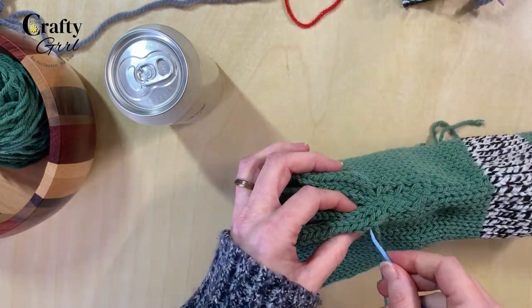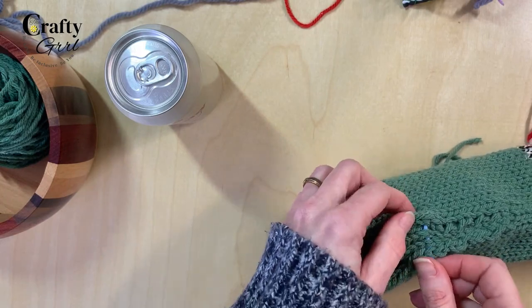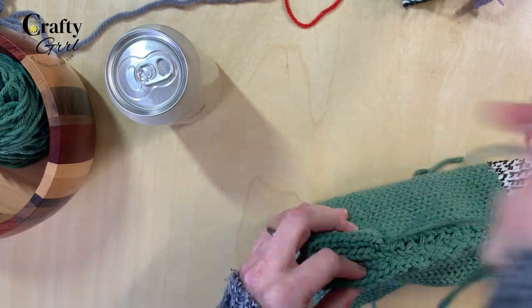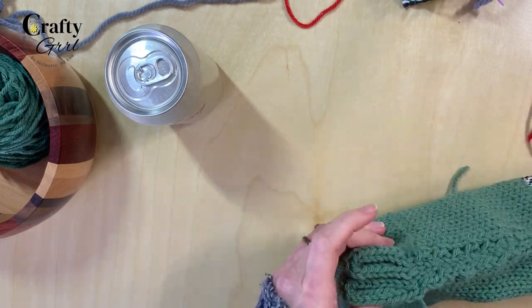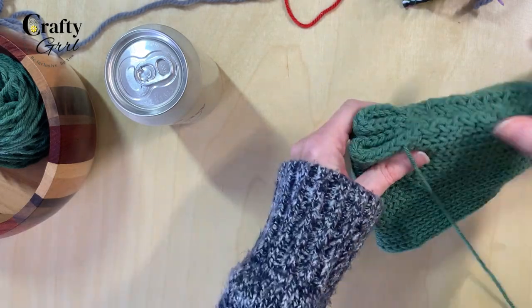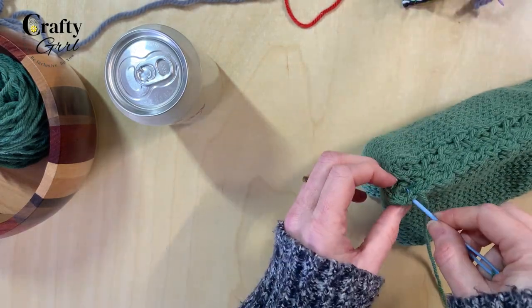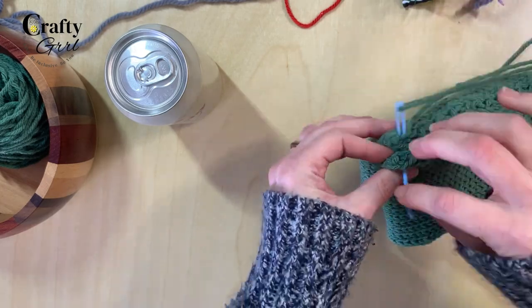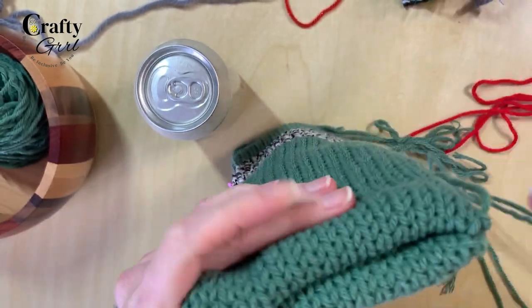To finish up the bottom layer, after pulling the yarn from the mattress stitch on the wrist portion, take your needle and weave in and out of all four layers in the stitches. Definitely make sure you get all four layers — go back and forth all the way down to the end. Then we're going to graft the front portion of the mitt together.